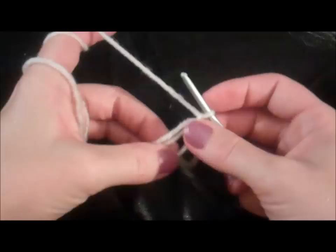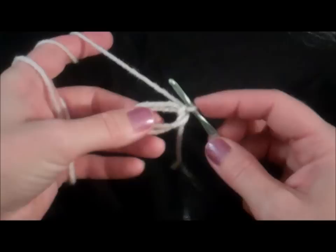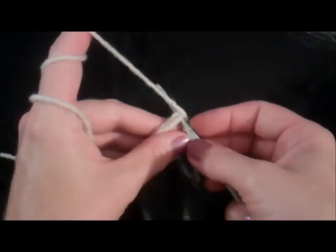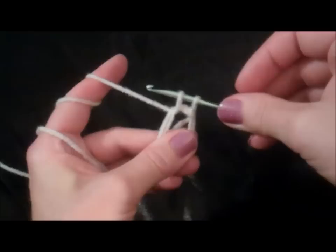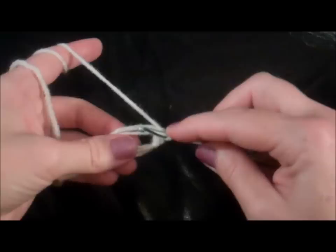Now we can take the circle off your fingers. We're going to put six single crochets inside this circle. Your crochet hook will go right inside the circle, grab some of that yarn, pull it through the circle, go back, grab some more yarn, and pull it through those two loops. And that's one single crochet.